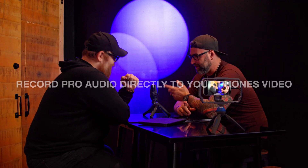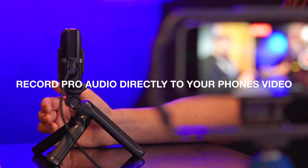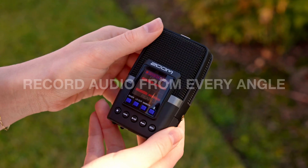You can even record professional audio directly onto your phone's video via the USB-C port. Perfect for video podcasts, live streams, and more. Record audio from every angle with the H2 Essential.